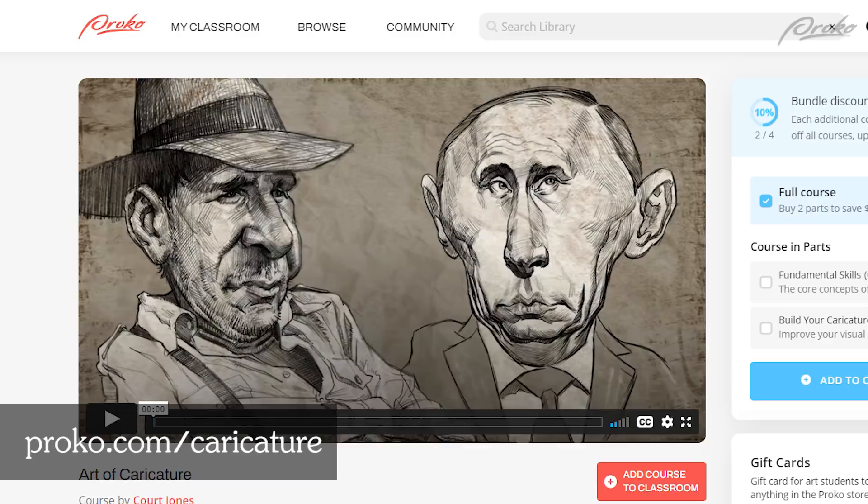If you're interested in learning more about how to draw your own caricatures, check out my course, The Art of Caricature, at proko.com/caricature.